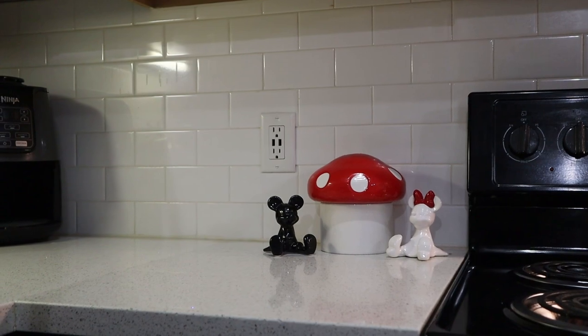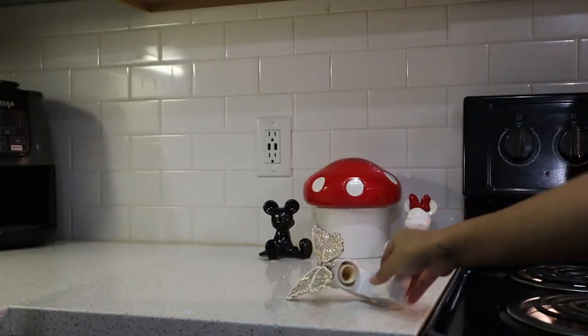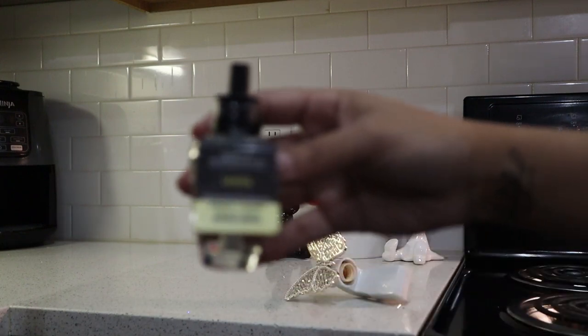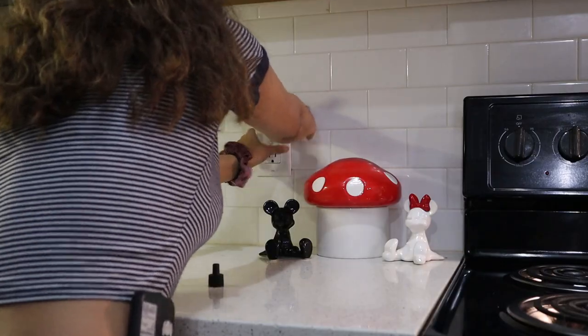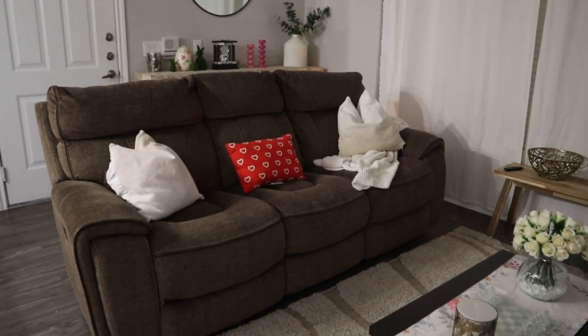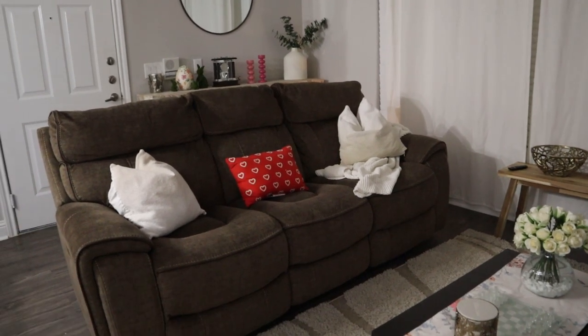For my next plug, I'm going to use this other butterfly one — how cute is this? And I'm going to be using the Leaves scent. For the couch I just do my standard covers and then that pillow I got from Target a couple of years back.